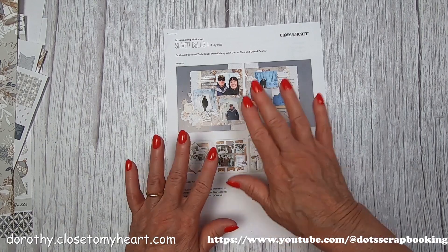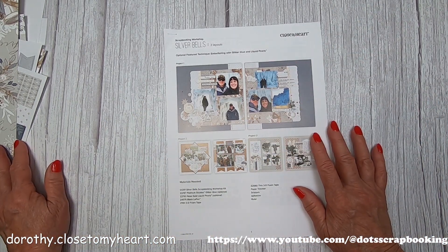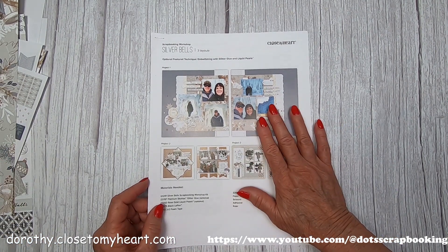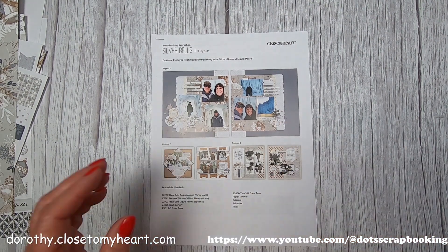Now if you want to go rogue, you can - and I will take my scraps and go totally rogue. Anyway, I wanted to give you an introduction to the kit. I'm going to go start cutting and then I'll be back.